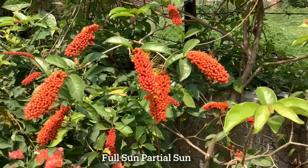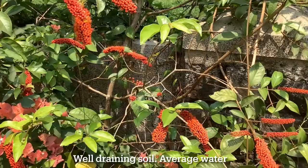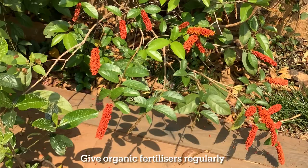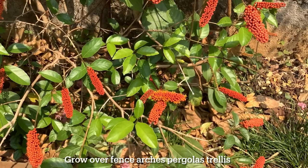This plant does well in full sun as well as in partial sun. It needs a well-draining soil and the water requirement of this plant is average. Give organic fertilizers to this plant regularly, every month or so, to keep it healthy. This vine is suitable for growing over fences, pergolas, arches, trellises, and similar structures.